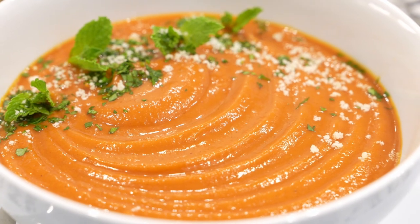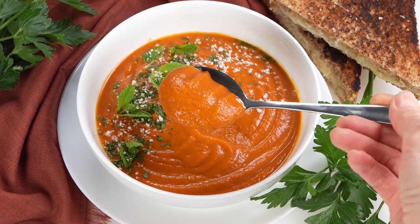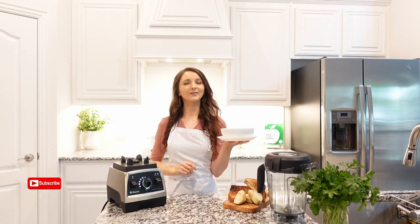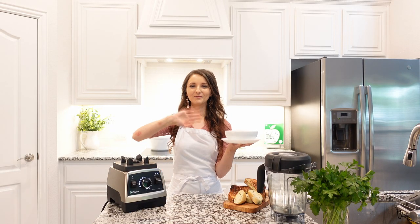Roasted vegetables are blended into a silky creamy soup that's light, nourishing, and has a perfect blend of earthy flavored spices. Enjoy the soup! Subscribe to my channel to get more recipes. What recipe would you like to see next — savory or sweet? Leave your comment down below and I'll see you next time. Bye!